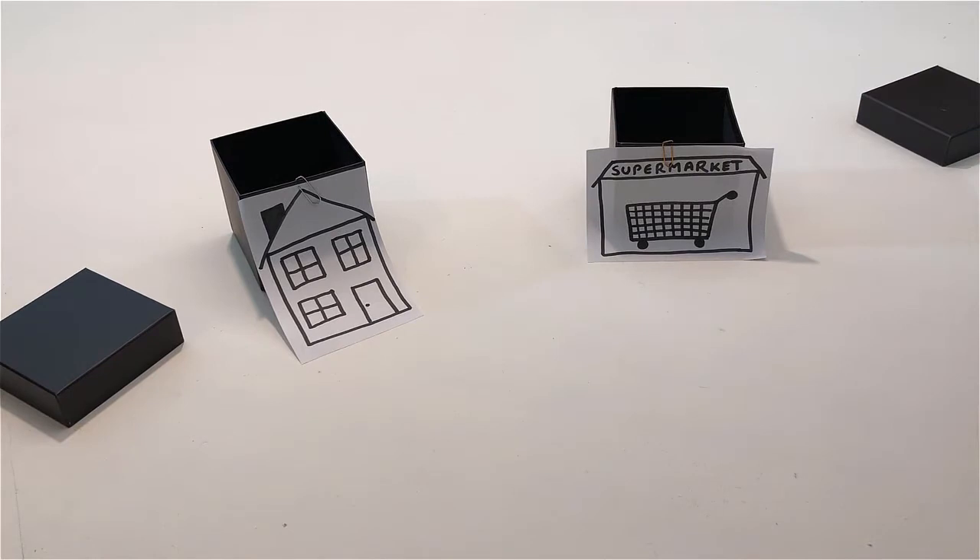If there is a ball inside the supermarket, place the ball that is on the table inside the house. Take the two balls — the one that is inside the house and the one that is inside the supermarket — and remove them.